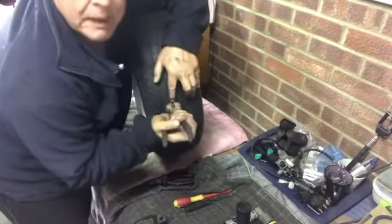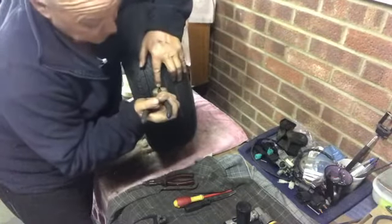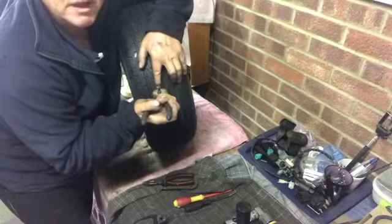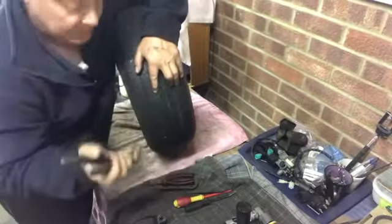One important thing to remember before I pull this out: I'm going to put my finger very near to where the nail or screw is. The reason being, once you've pulled this out it can be very hard sometimes to find where the puncture actually is. So we're going to pull it out — here we go.